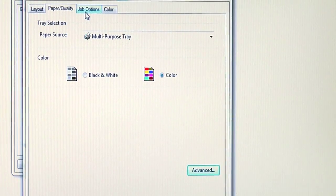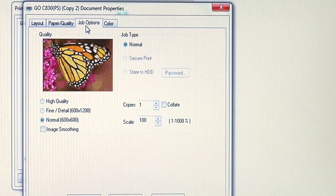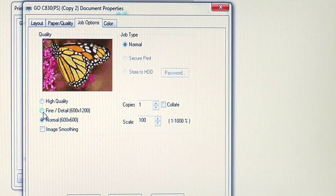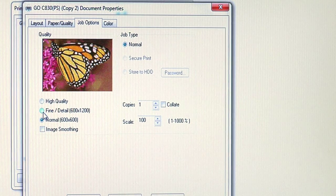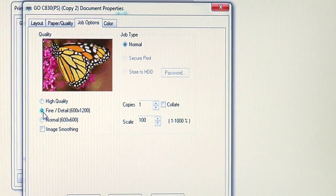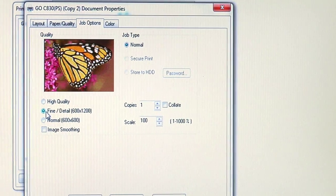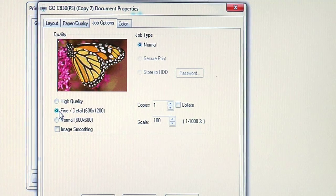Now we'll go to the Job Options tab. On the Job Options tab, when it comes to Image Clip Papers, I like to change the Resolution Setting to Fine Detail. This commands the printer to put down a little more toner, which is essential when we're applying emulsion to the toner with the Press Step.